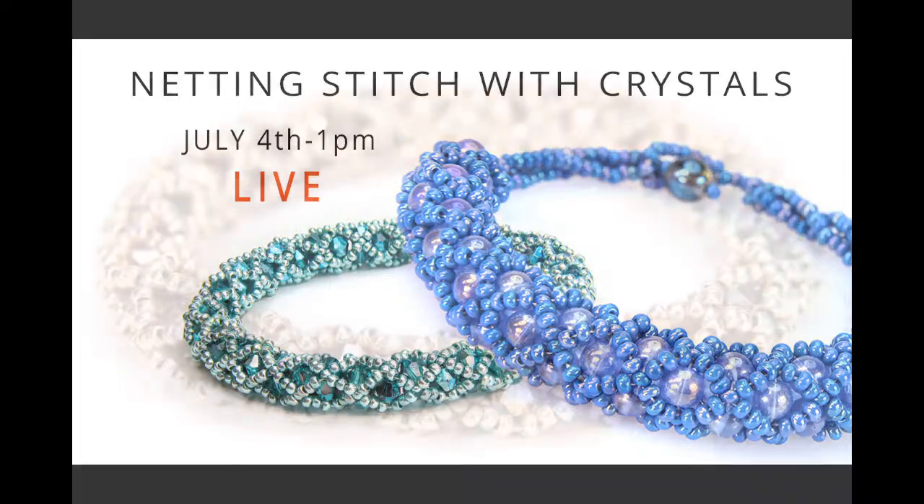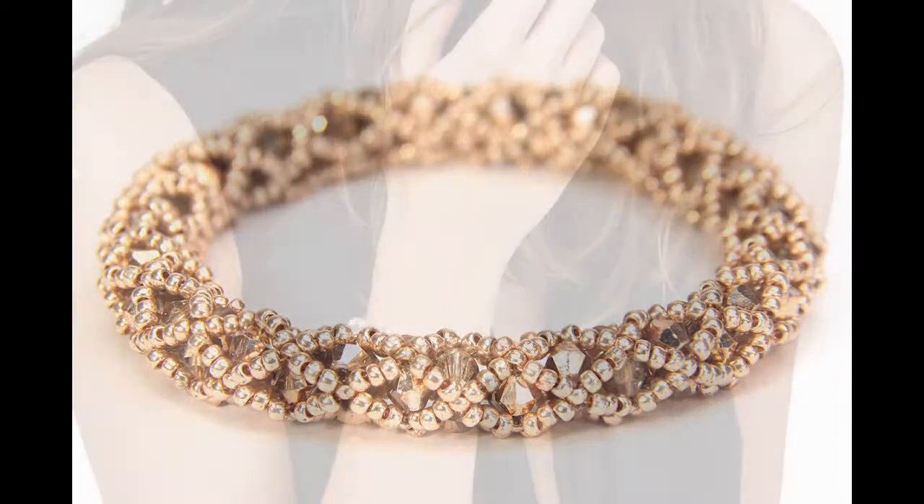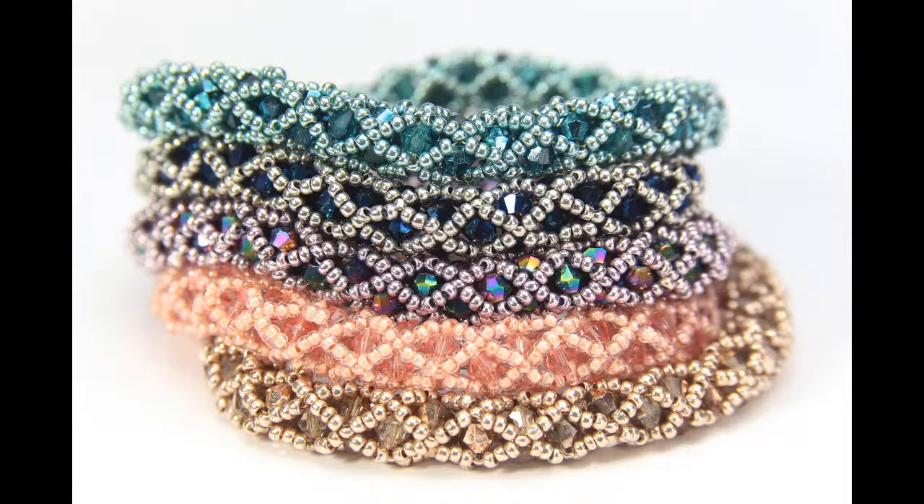I'll show you a few other pictures — there's the bangle in gold, and an example of it being worn. This particular kit, the Hollywood, is an absolute bargain this week: any three kits for £20. You can jump onto our website. There are five different colourways, and I'm going to be demonstrating with the coral colour. Any three for £20 if you fancy it.